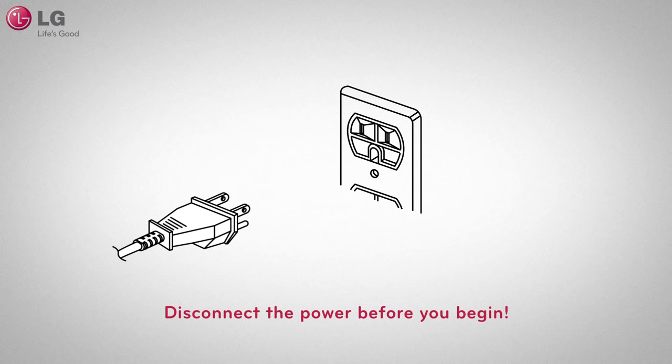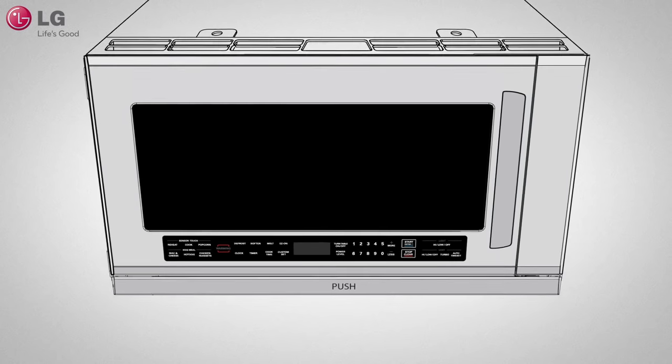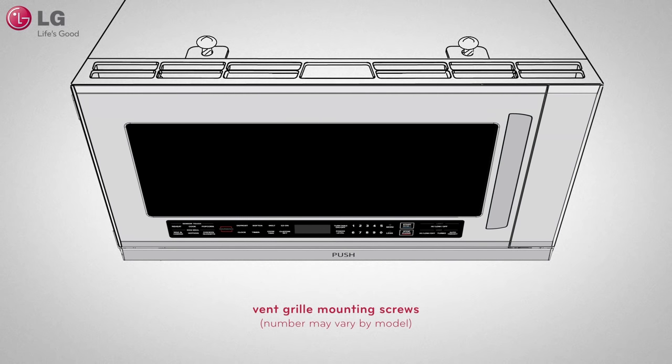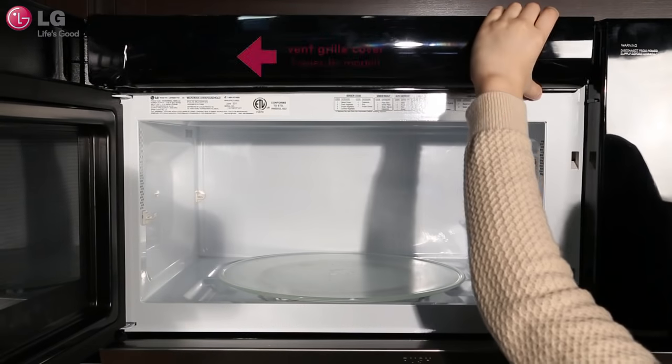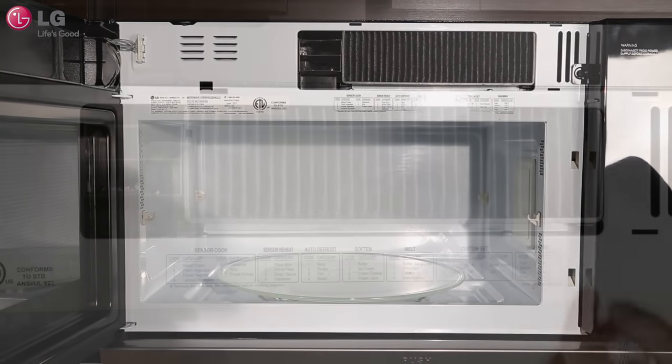Begin by unplugging your microwave oven or disconnecting the power. Remove the vent grill mounting screws located on the top of the microwave. Depending on the model, there may be one or two screws. Slide the grill over to the left or pull to remove the vent grill.